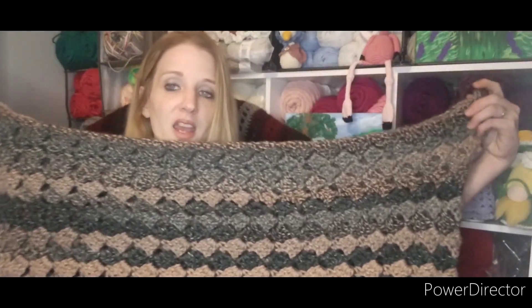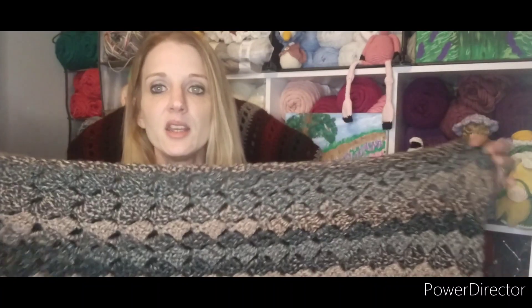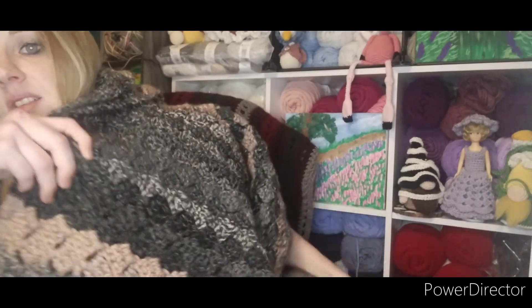Folded in half, it is longer than my wingspan — and I'm five foot six. What I did is I used one whole skein of Dodgeball and then switched to one whole skein of Sudoku and kept alternating. On my last repeat I didn't use the whole skein because it was just getting way too long. I think the colors look really pretty together and I really loved working with this yarn and this stitch.